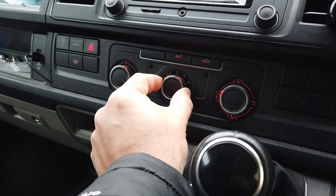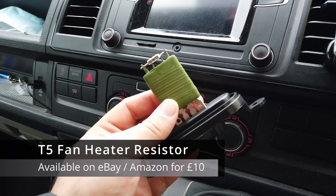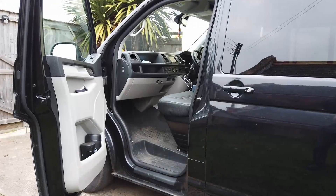If you've got a T5 or T6 where the fan does nothing on the lower settings but jumps straight to maximum, the likelihood is it's one of these resistor matrices that you need to replace. It's located down in the passenger footwell. I'll show you how to get it out and how to get a replacement in place.